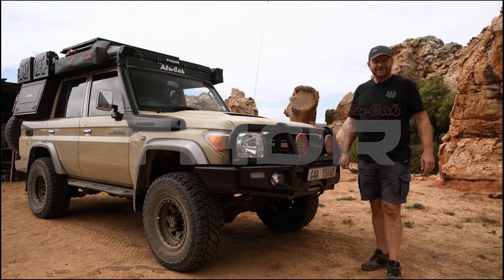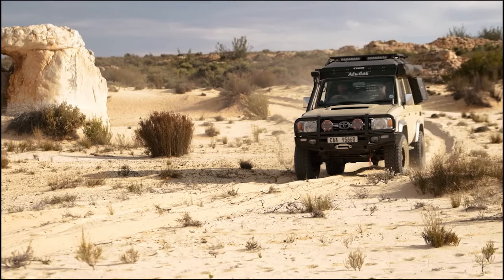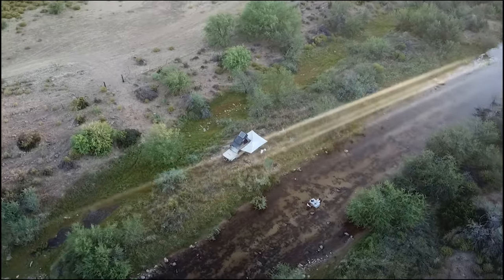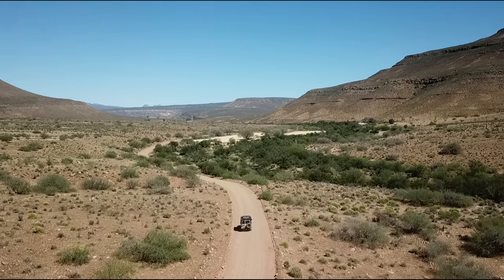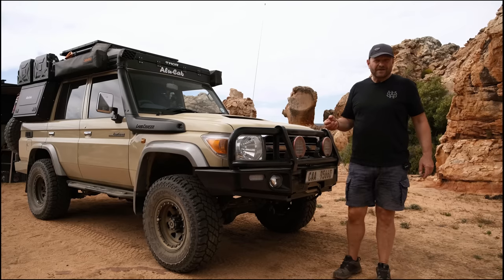In terms of overlanding and off-roading in Africa, the 76 has been a phenomenal choice and I'm really excited about the Thor conversion on top of that, because the 76 Land Cruiser is possibly one of the best overland vehicles you could choose in terms of heading off into Africa.